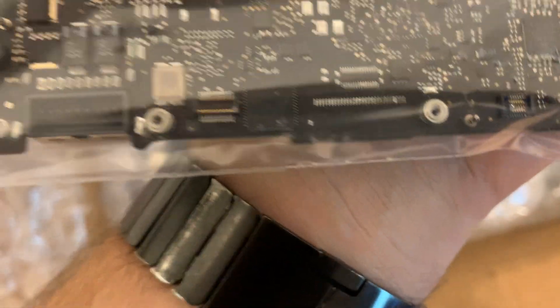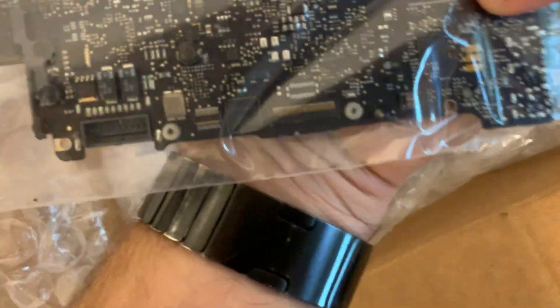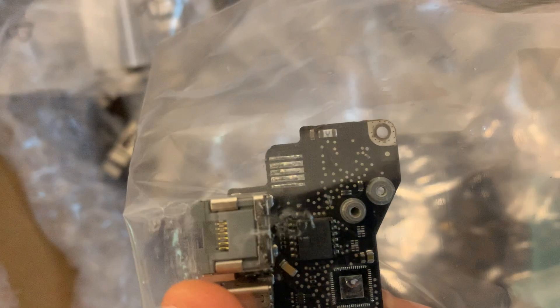This one is missing stuff — I think the camera connector, a capacitor missing here, and the LCD port. Some stuff is ripped off, but it can be replaced. Everything can be put back as long as the board turns on. Some might need board-level repairs but I can handle that. Overall it's not bad. This one is missing the connector.